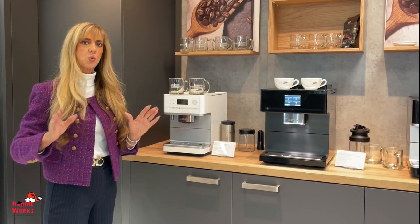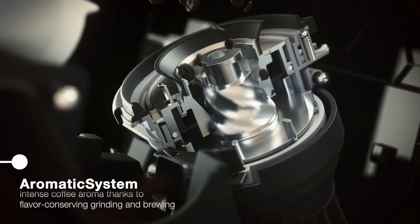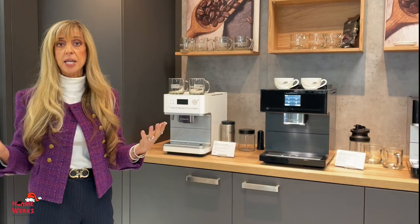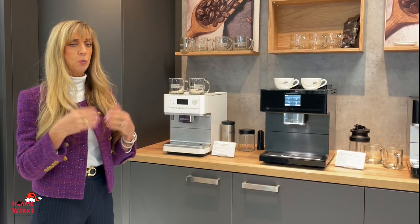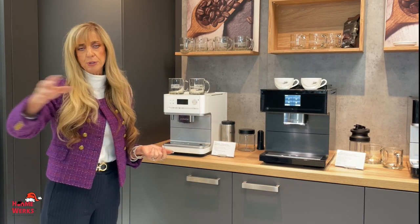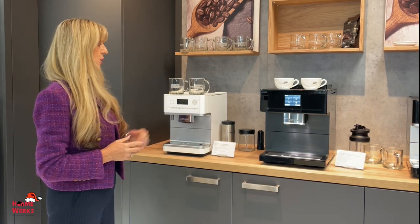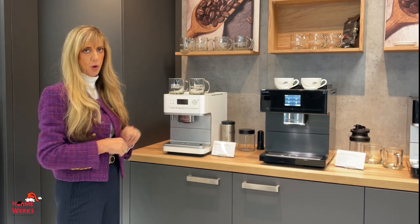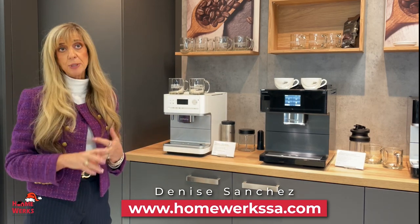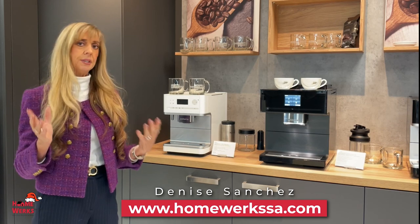All the coffee machines will grind the beans per cup, per two cups, or per pot of coffee up to eight cups. So if you wanted to do a pot of coffee and pour it for your dinner guests, easy peasy. You can also make your very own coffee — whether it's a latte, a macchiato, a cappuccino, or an espresso, it's got it.